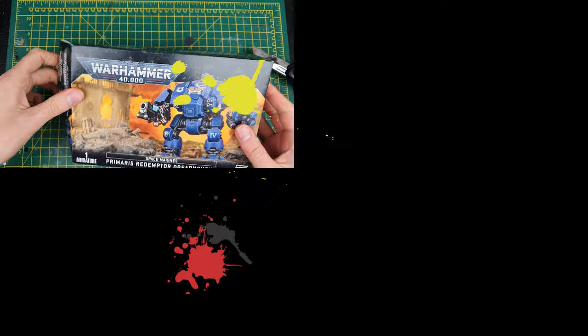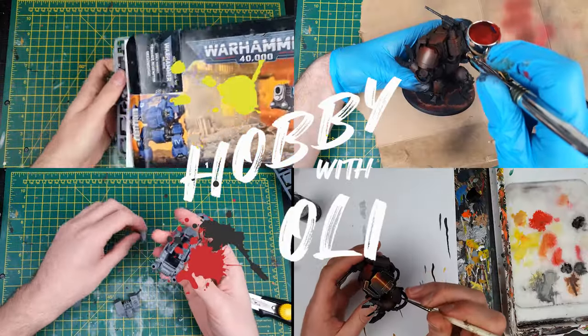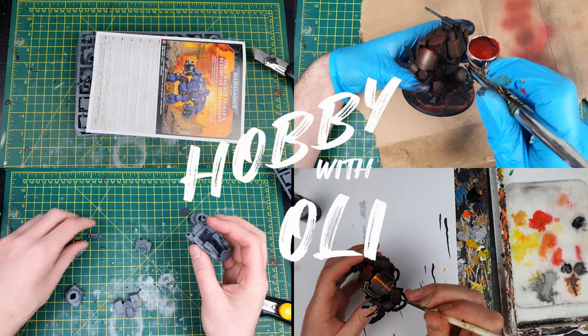The Primaris Desolation Squad was an easy punching bag with their oversized nerf guns, but can I really make a better Brutalis Dreadnought than Games Workshop? The Blood Angel in me really hopes so. Welcome to Hobby with Oli, where today I'm converting up my own Brutalis Dreadnought.